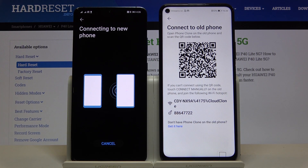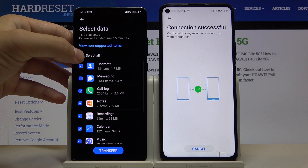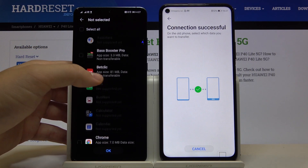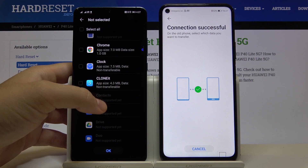The devices are connecting, so we have to wait a little bit. Once connected, we unselect all the default items on the smartphone, scroll down, enter 'Apps and Data', and now we are going to select all the Google apps we want to transfer.